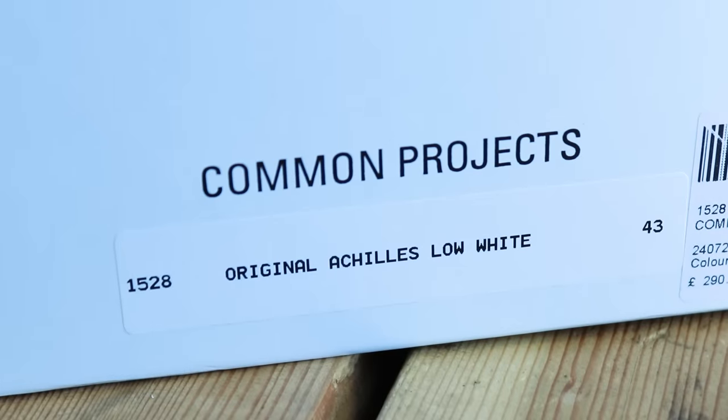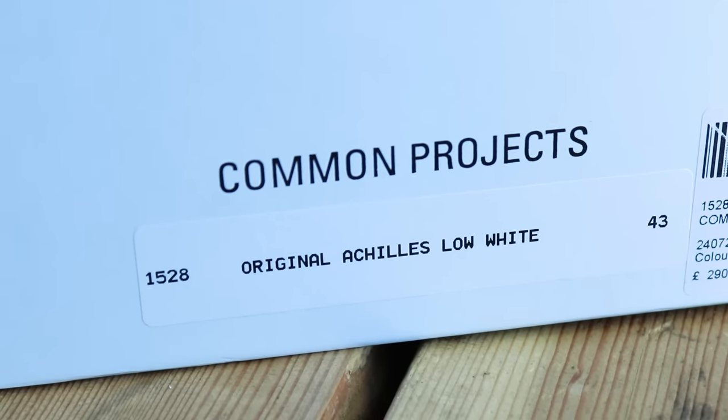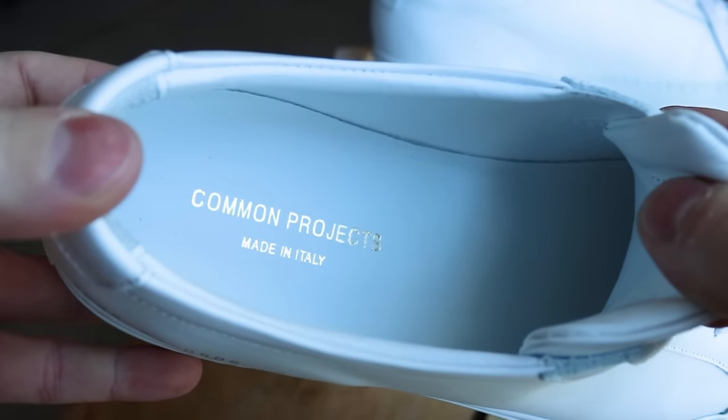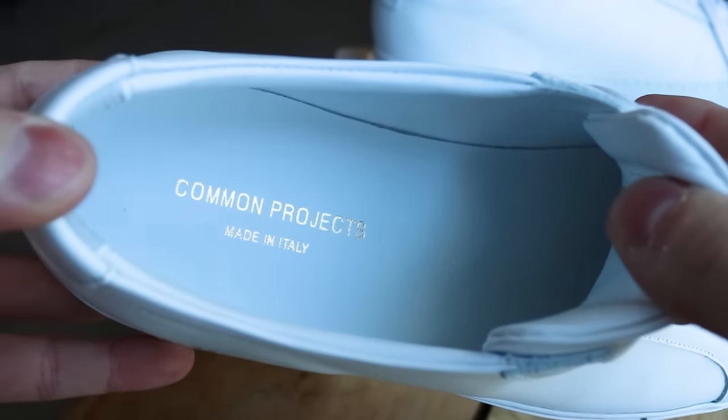Now to the info on the shoes themselves. The brand is Common Projects, the model is the Achilles Low, the color is white. They're made in Italy and they cost around $425 online.